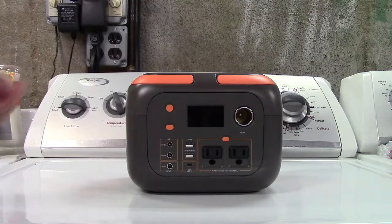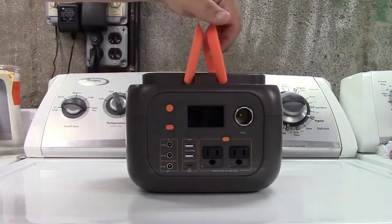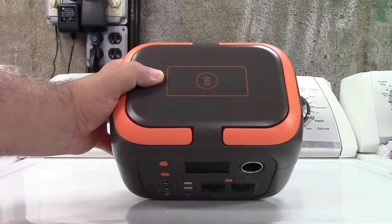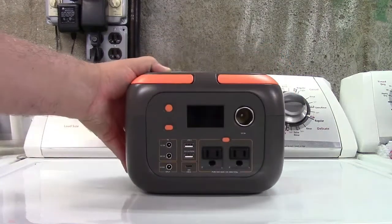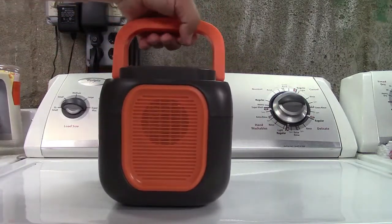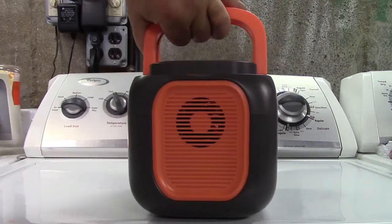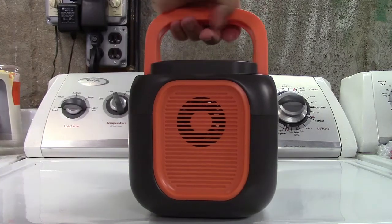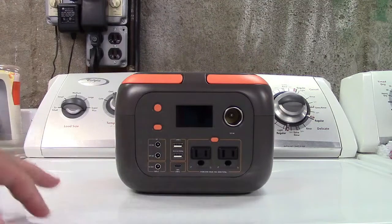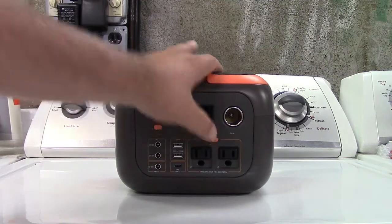Here is the unit itself. There are two handles that flip up so you can carry it, and they flip down. The top has wireless charging — just set your phone down on that. Flipping it around, there's a grill over there which is a light panel, and there's a fan there. Coming back around front and center, there are three buttons for power, for the light, and for AC power.